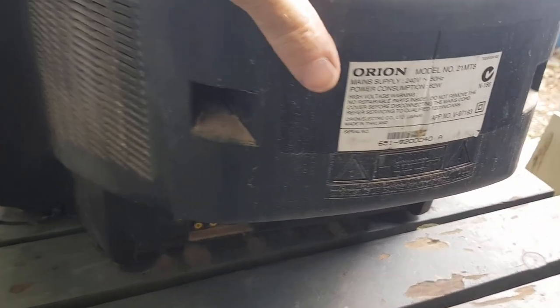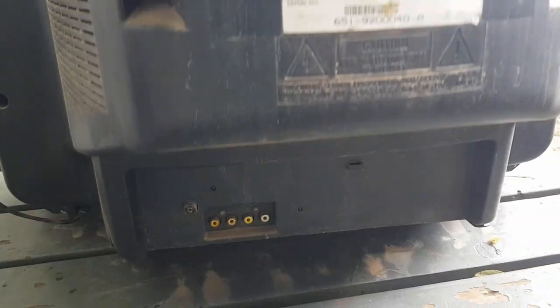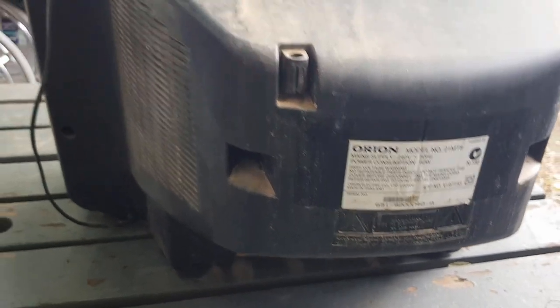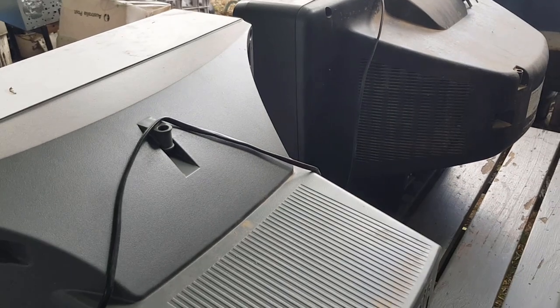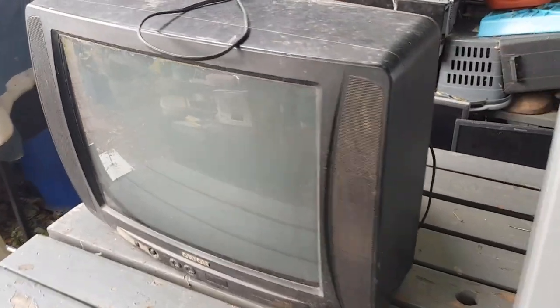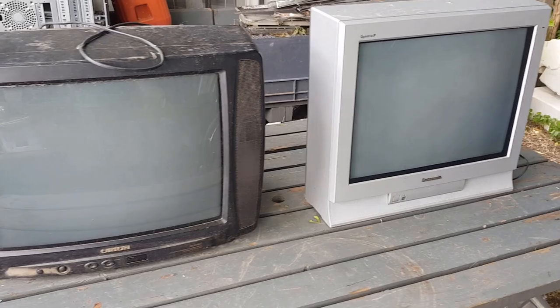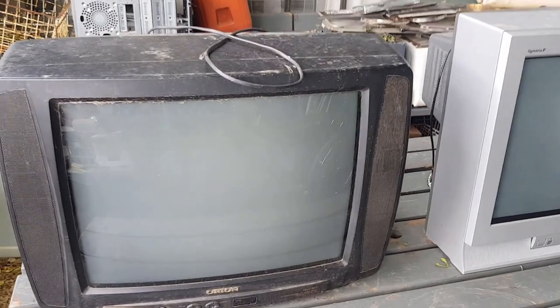This one's much the same. But the ones with the SCART connectors are apparently quite sought after for retro gaming, because I believe these picture tubes have a much better refresh rate. I'm not sure of the technicalities, but they're much better for video games than modern LCD screens. And the older they're getting, there's less and less of these around because so many have gone to landfill, and the right ones now are commanding pretty good dollars.